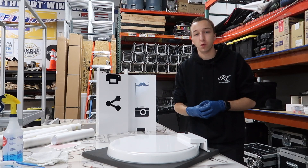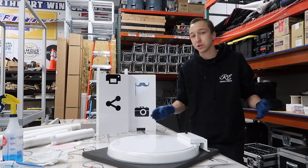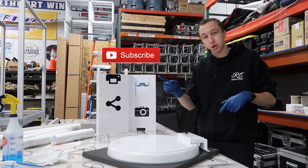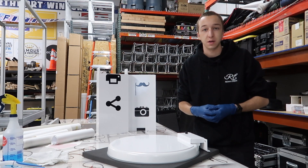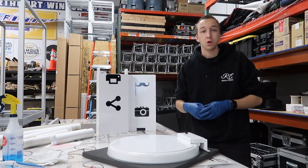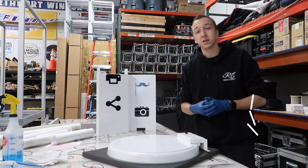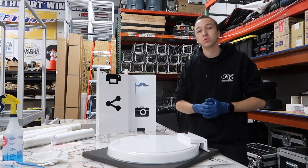I hope this video was able to help you in some way. If it did, please consider leaving a like down below. If you have any questions, you can leave them in the comments. If you're new around here, subscribe to my channel and turn on that bell so you get notified every time I post a new video. If you want to follow me on my journey or check out some behind-the-scenes footage and pictures, follow me on Instagram at Brandon Havrilla. As always guys, thank you for watching. We'll see you in the next one.